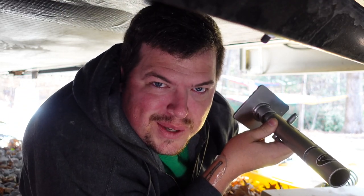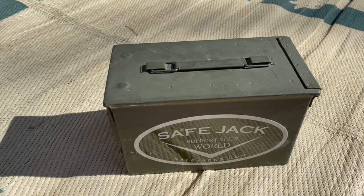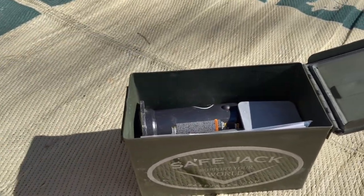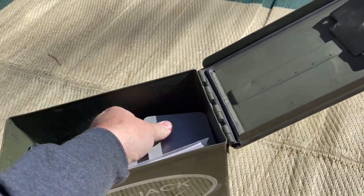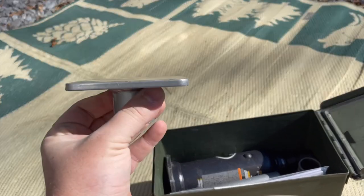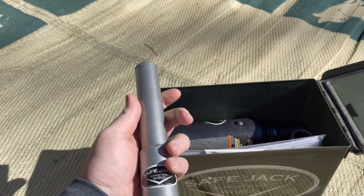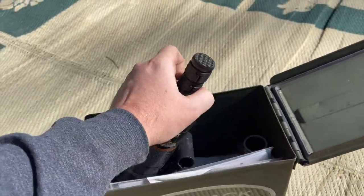I got the Sargent model — it comes in this 50 cal ammo can. This is your two-piece pole to pump up the bottle jack. This is the plate that goes underneath your frame. And this is, I believe, a six inch extension pole that goes on top of the bottle jack.